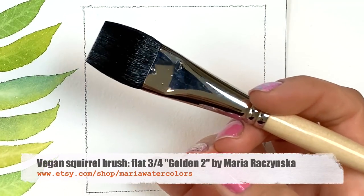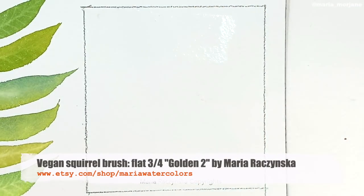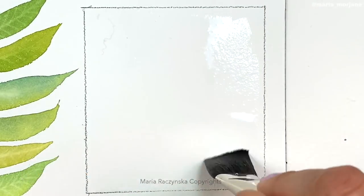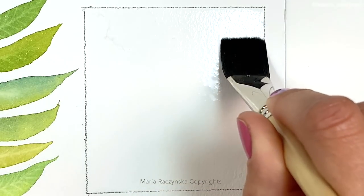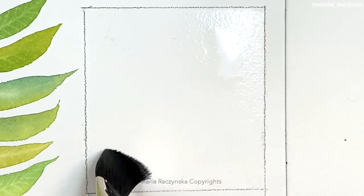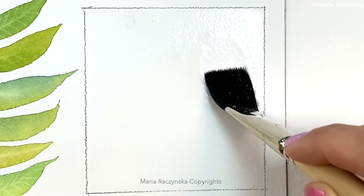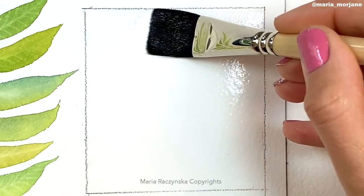I'm using this flat three-quarter-size brush — it's actually my own line, Golden Too. I'm going to fill this square with water, so go ahead and do this with me. We'll get through this together and I'll be guiding you through how to lift the colors. The first thing is to wet the paper. We don't need to overly wet it because we're not really painting anything — we're just going to add color, wait for it to dry, and then lift the colors.